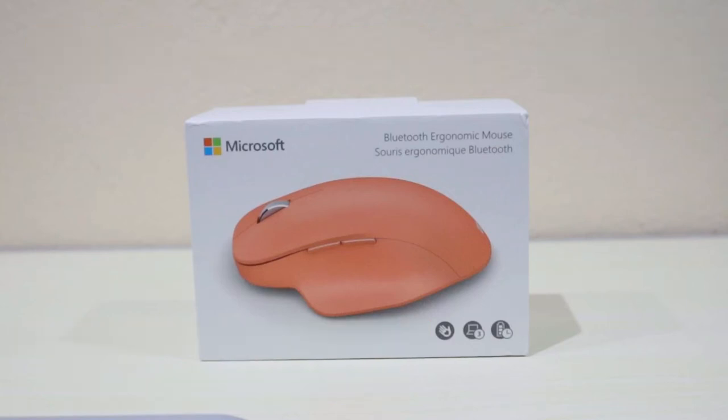Hello everyone, welcome back to my channel. Today I'm going to unbox a Bluetooth ergonomic mouse by Microsoft. I did unbox it previously but today I want to unbox it together with you guys, showing you the box as well as the mouse.